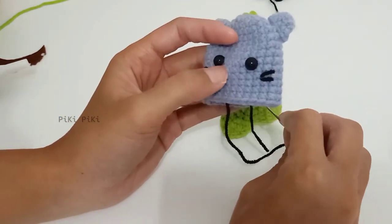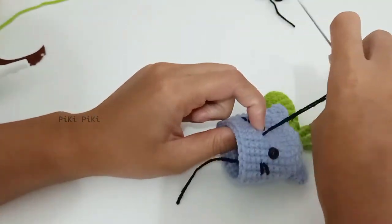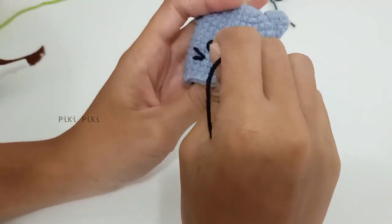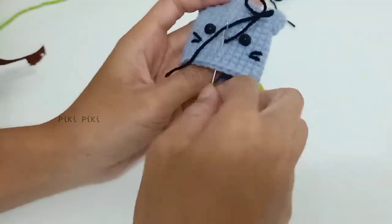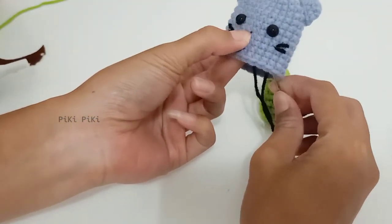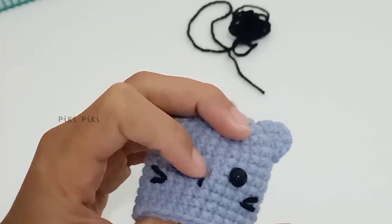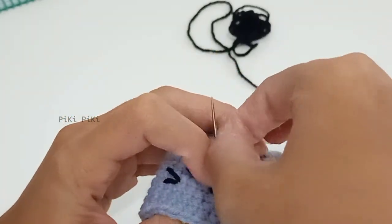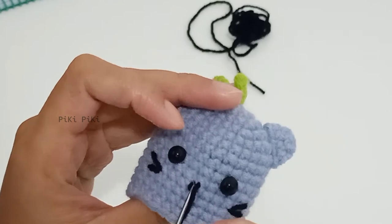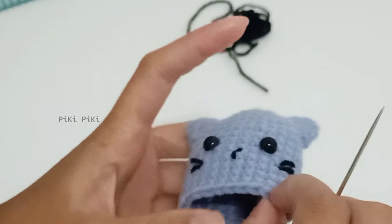Many of you have a hard time making the nose on amigurumi animals. This is how I make the nose for this kitty: make a straight line about one stitch in height, then make a V shape on top of that — basically it's a Y shape. If this is too hard, just use felt, cut an oval shape, and paste it as the nose.